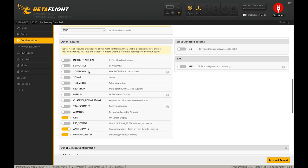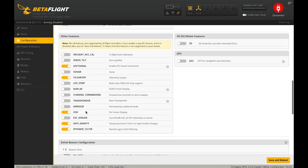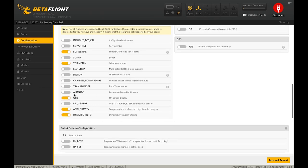Moving on to Other Features — the first thing we're going to hit is Soft Serial. This is what's going to enable us to do the workaround to get smart port telemetry input into our flight board, giving us essentially a fourth UART. I'm going to turn on Soft Serial. The next thing I'm going to turn on is Telemetry — we're trying to get telemetry to work with the receiver.